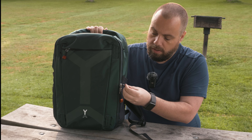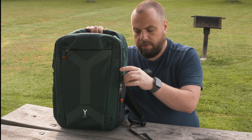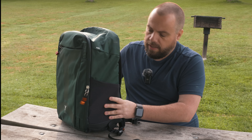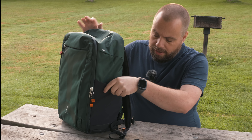The zippers on it are great quality, with nice aluminum pulls. Plenty big for grabbing with some gloves if you need to. The zippers are also sealed to make sure we are keeping water outside. On the outside, we have two mesh pockets, one on each side of the bag.